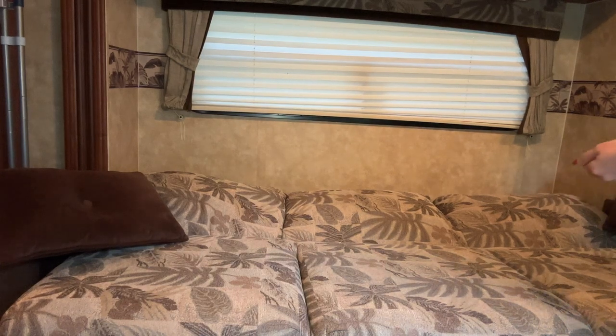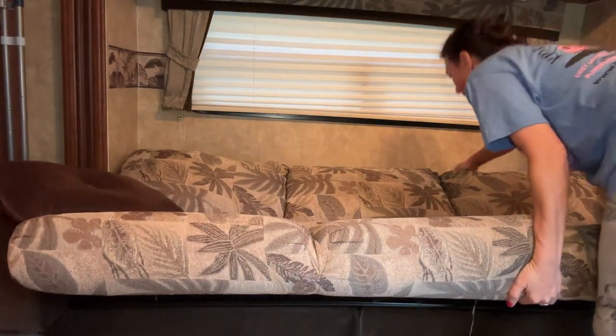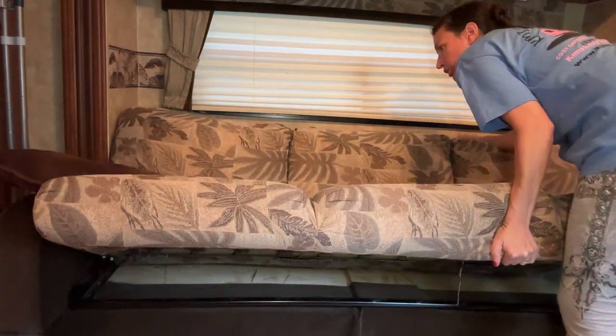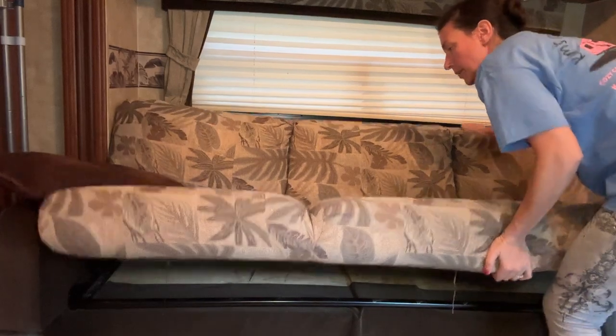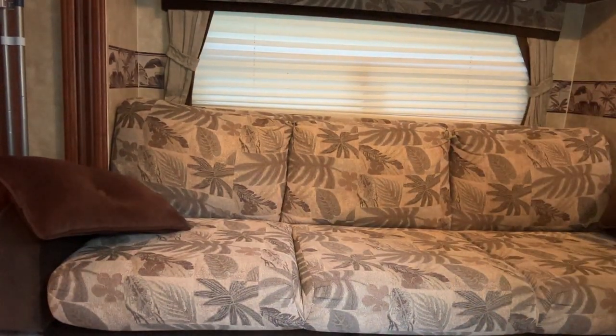When you want to turn it back into a couch, you'll just pick up the bottom part and then grab the front part and pull it towards you while pushing the bottom part in, and that is how you turn the couch bed back into a couch.